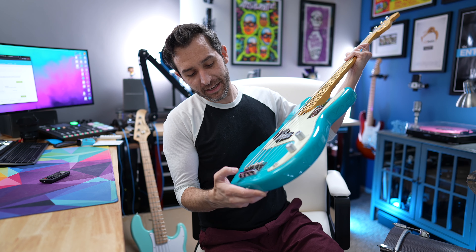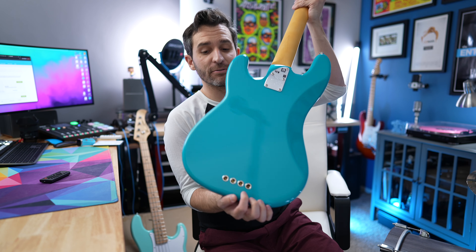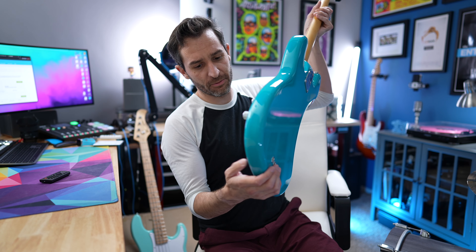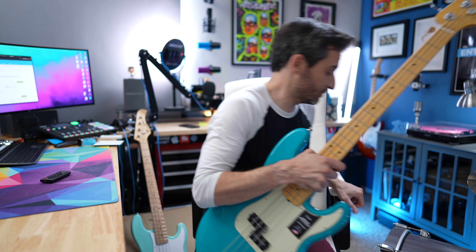The bridge itself, in addition to just being super nice, actually goes through the body — you put the strings through the back, or you could put them through the top if you want, but that's supposed to help the notes have a lot more sustain and ring out a lot more. I'm going to plug it in — it doesn't make any noise if I'm not touching it.